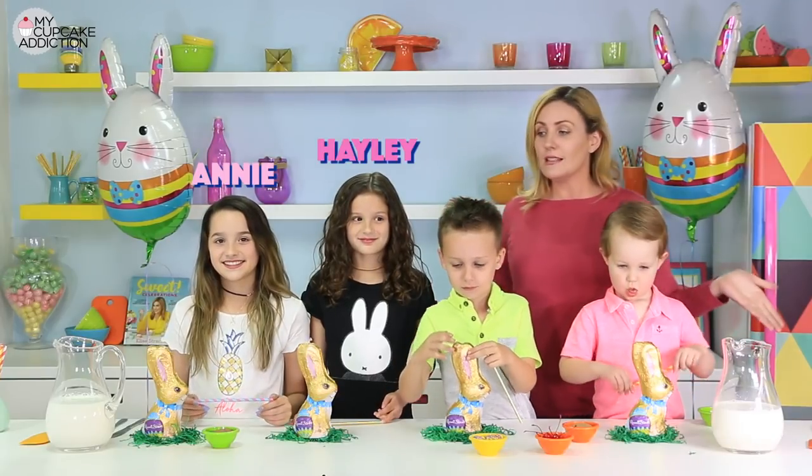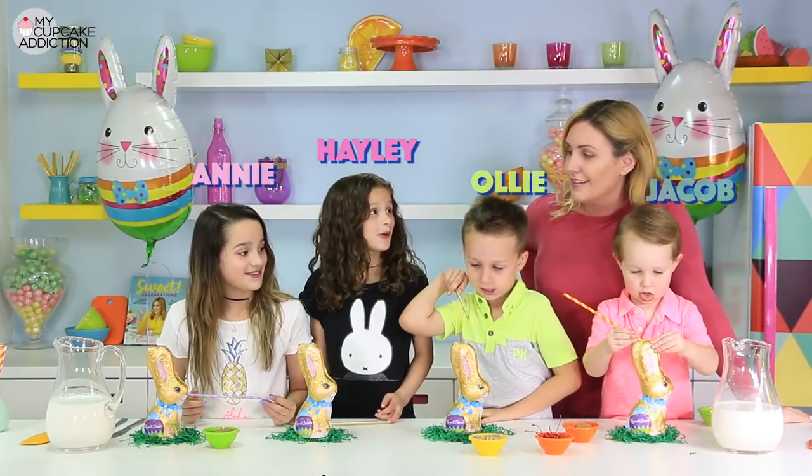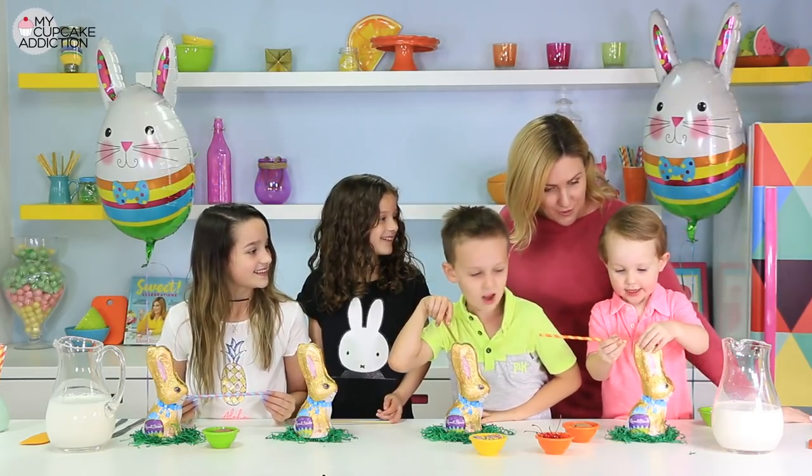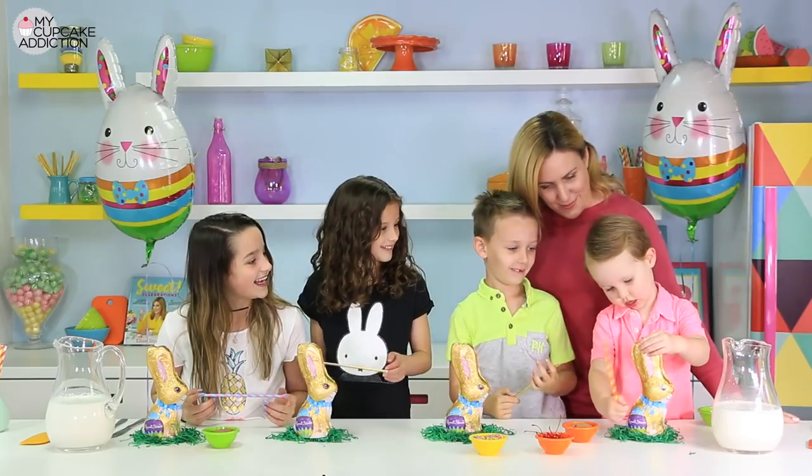So we thought today we'd make some Easter Bunny milkshakes. Have you guys made Easter Bunny milkshakes before? No. Have you boys made Easter Bunny milkshakes before? He says yes. When did you make Easter Bunny milkshakes, Jacob?